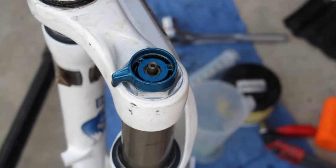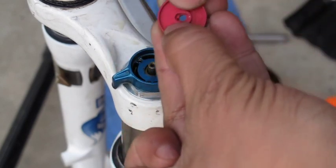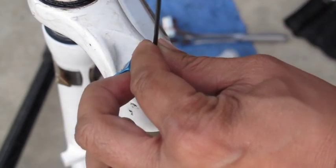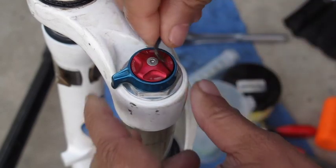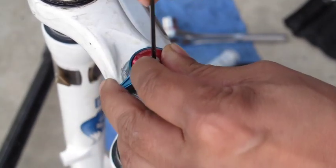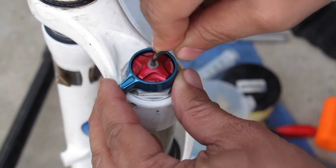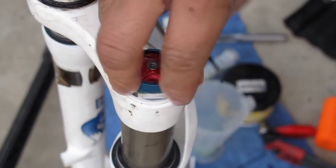Next, replace the rebound knob. It only fits one way, so make sure it lines up with the little shaft. Once aligned, take the 2mm Allen wrench and thread it on. That takes care of both the compression knob and rebound knob reinstallation.